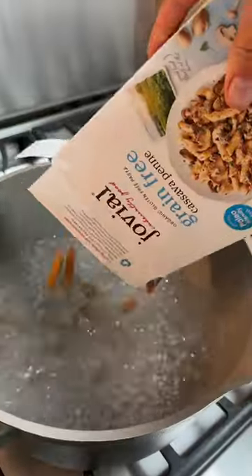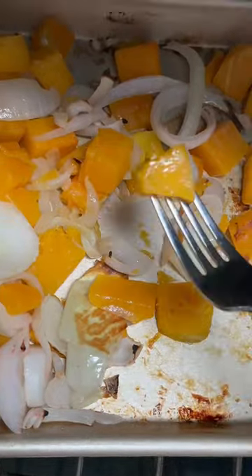You just broil one butternut squash, one onion with seasonings until it is tender to poke with a fork. Throw that mixture into your blender.